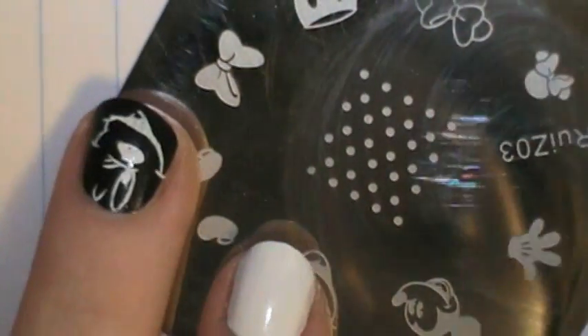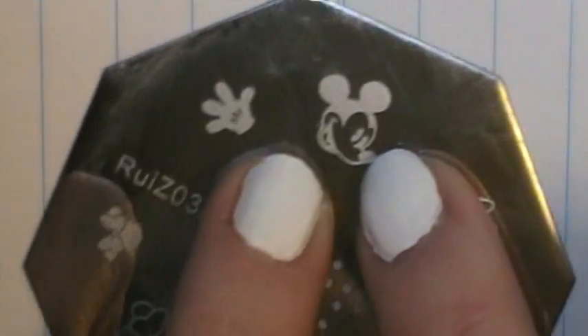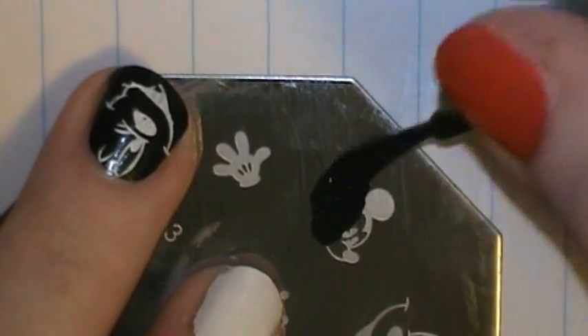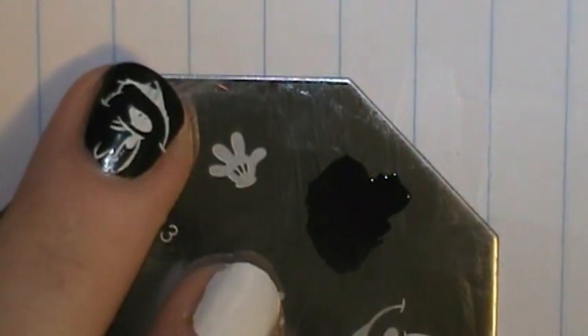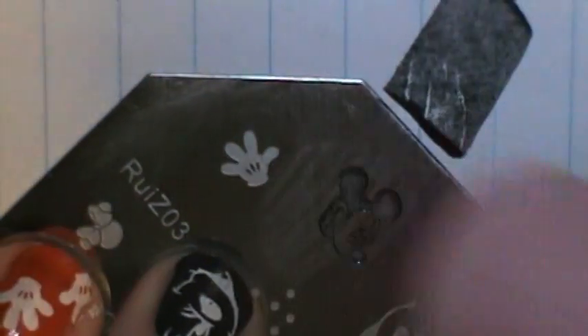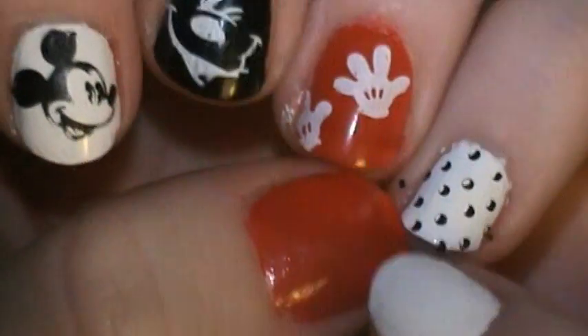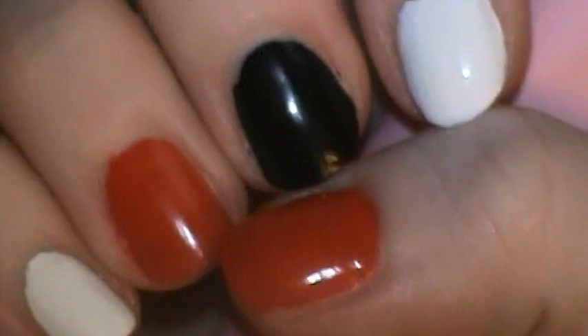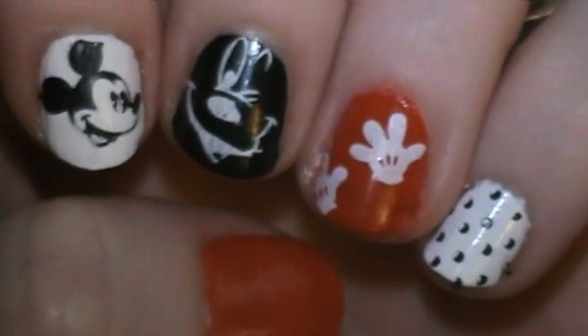And for my index finger, I'm going to stamp Mickey's head right here in black. Look how cute that is — it turned out beautiful. I'm going to go ahead and stamp the gloves on this nail and then my other hand, and I will be right back to show you the finished result.